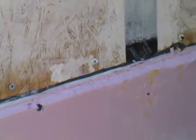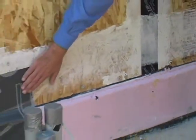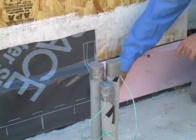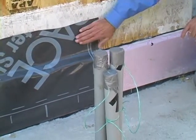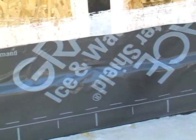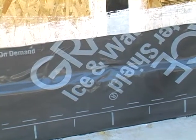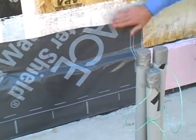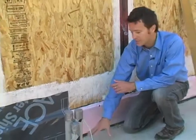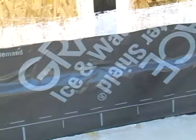In addition to that, if you look back here, we use an adhesive-backed membrane to join these two elements together and create as much of an air barrier as possible. We also use this membrane as a way of shedding water off the building and protecting the wood from exterior moisture — both from the ground and from rainfall.